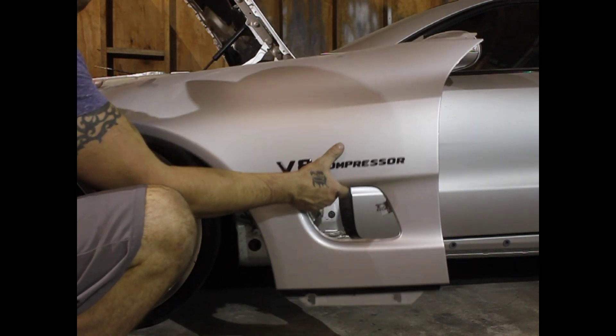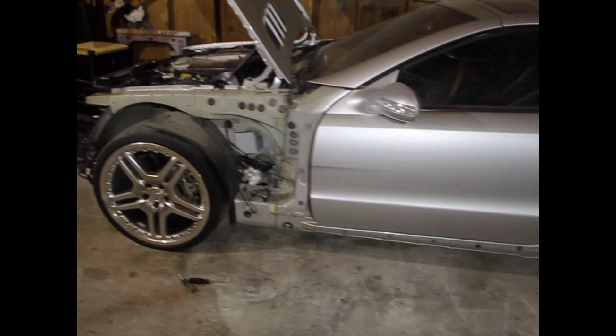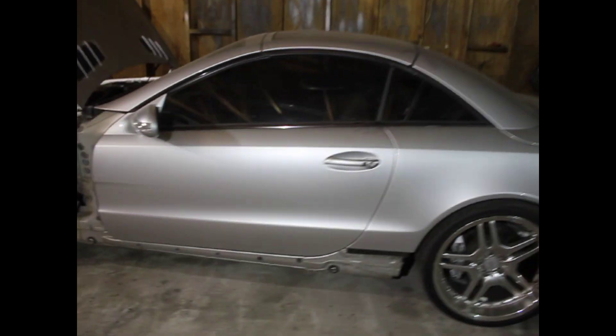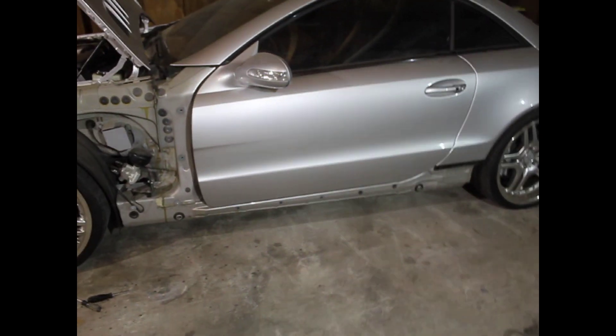Please subscribe to my channel and I hope it helped. Now you know how to remove your side skirts and your fender. Cheers.